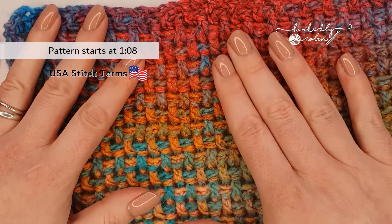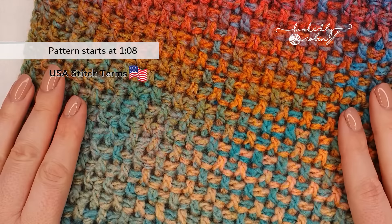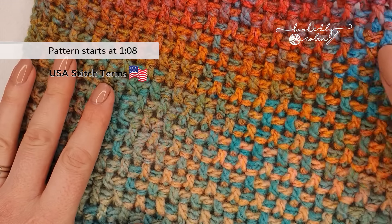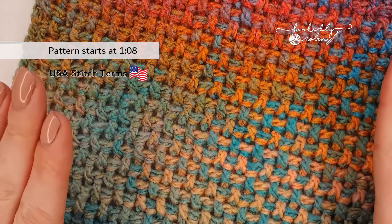Hi everybody and welcome to my channel. Today I'm going to be showing you how to crochet the very beautifully textured and massively underrated rice stitch. If you love all things crochet and are passionate about the craft, then you have definitely come to the right place. Hit that subscribe button and the bell notification so you don't miss out on any of my future crochet videos.